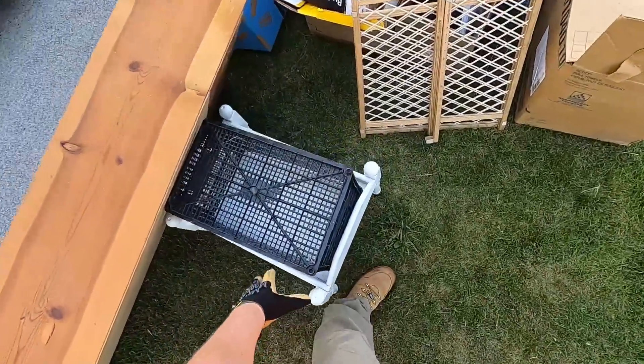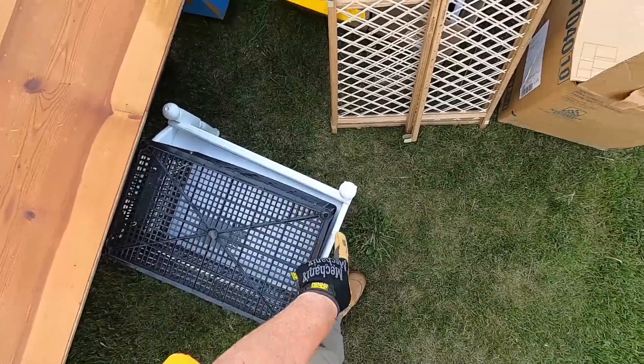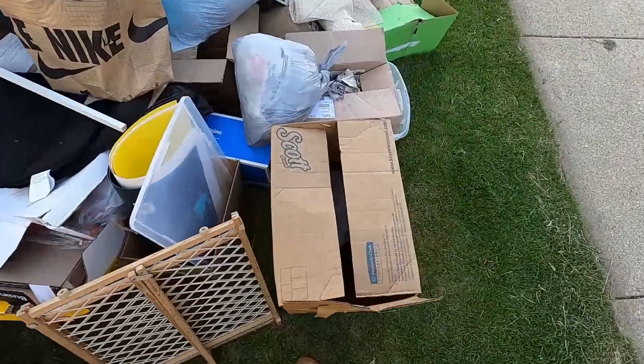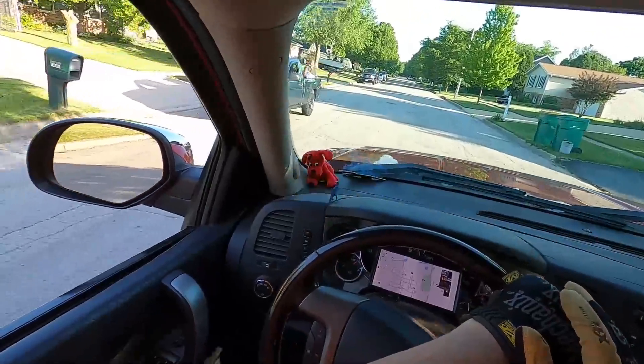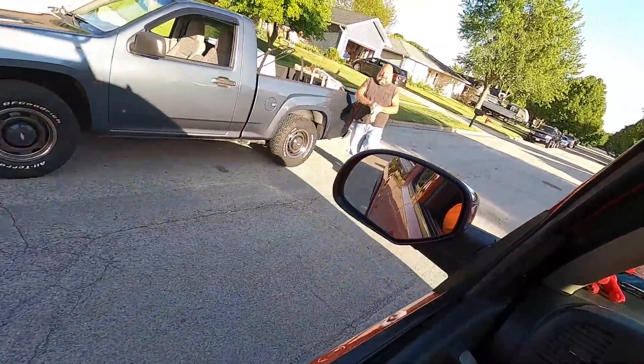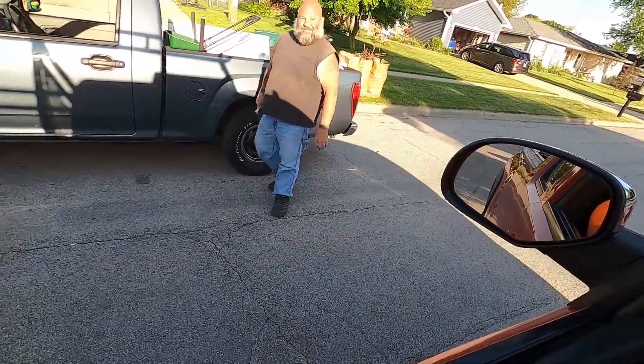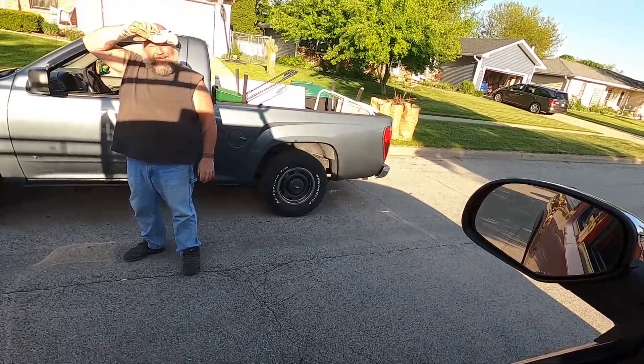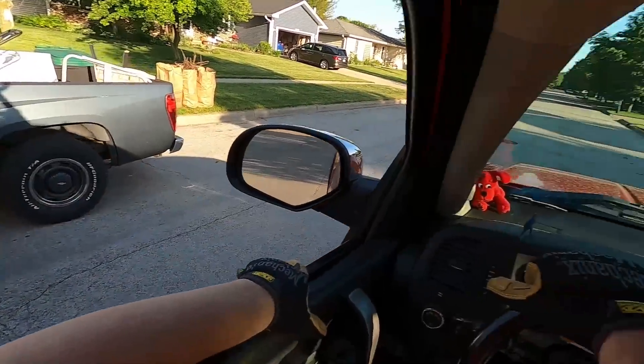Is that a bed for dolls or something? Finding anything good? Just starting. Looks like you're out too - yeah, just trying to find a couple of things. Good luck, thanks, you too.